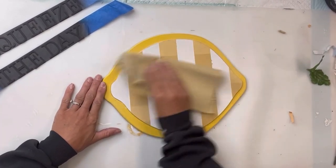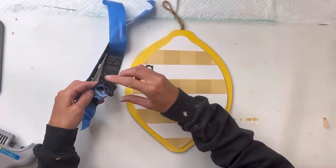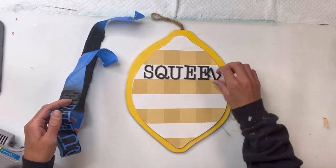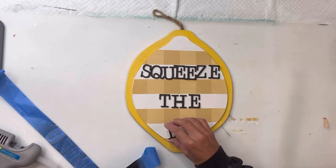I'm going to take a 220 grit sanding block and just give it a very light sanding. This just helps smooth out the paint. I took some wood letters and spray painted them with the black Krylon shortcut spray paint, and I'm going to spell out the saying, 'squeeze the day.'